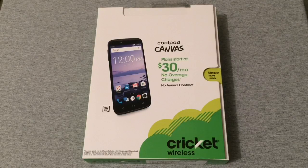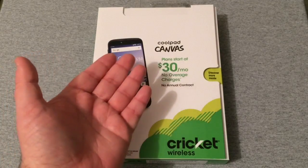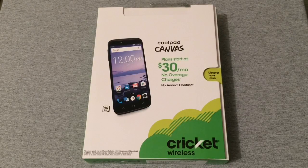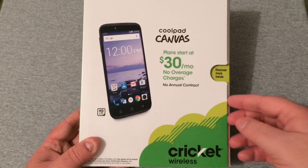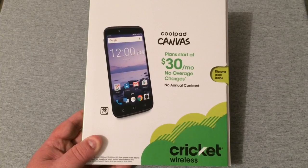Hey, what's going on y'all, RJ here with CV Tech, and today I'm going to be unboxing this all-new device from Cricket Wireless — this is the Coolpad Canvas. To my knowledge, this phone has not even been announced yet. I happened to see it on the Best Buy website and the price right now is only $49.99, so a pretty budget price. I'm just kind of anxious — this is the first Coolpad I'm really excited to unbox.